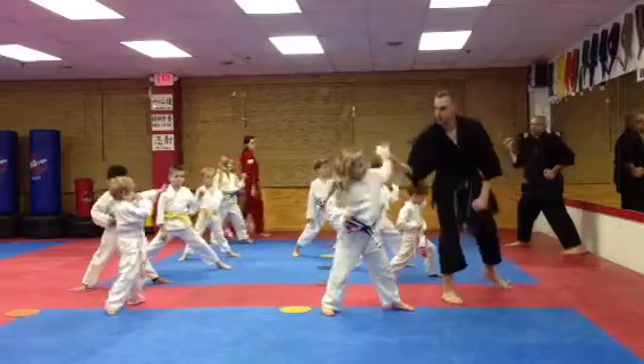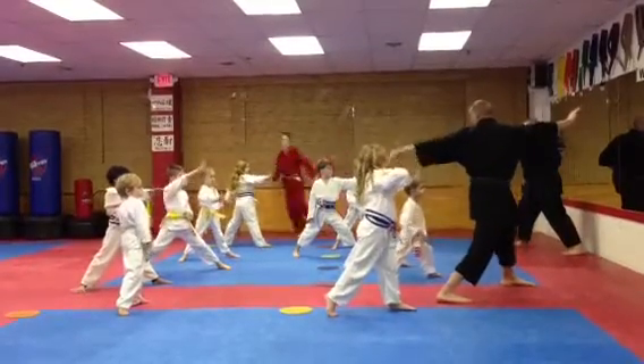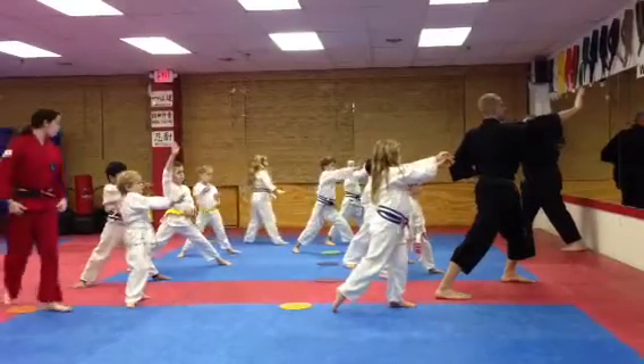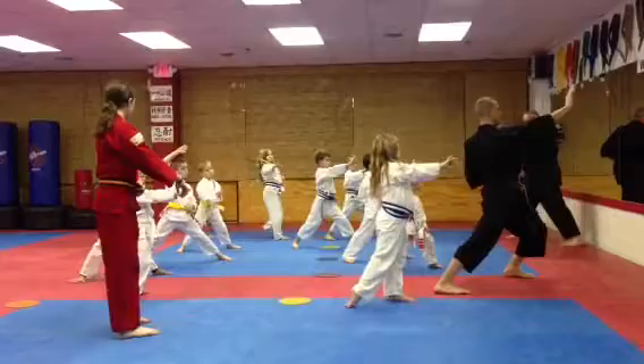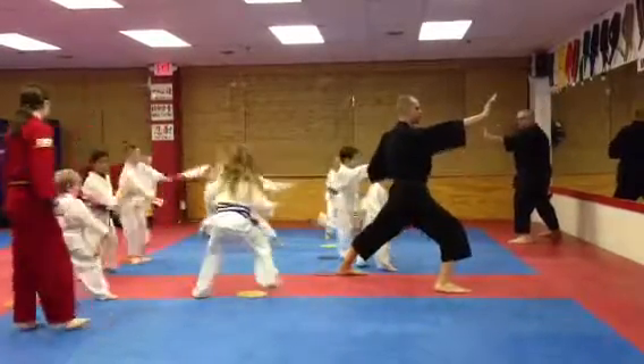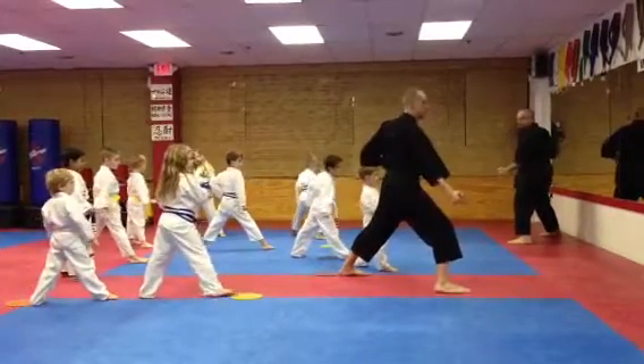Middle block. Palm strike! Great, so we're here. Thank you, Siri. Other hand, Shane. Take your feet. Look at my stance — it's a good forward stance. Step back. Touch! Touch! Down block! Down block!